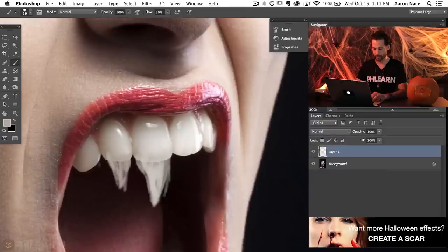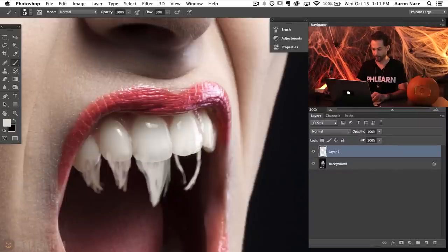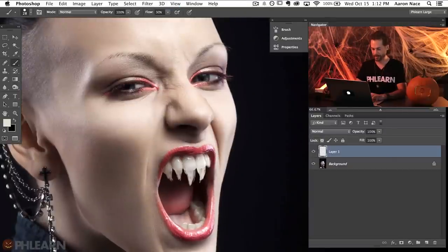You just want to generally get a good idea of what you want these teeth to look like. Maybe this one's going to curve in there something like that. Let's zoom out and see — yeah, this tooth is way too long, I don't like it that big. So let's fill this in and I'm going to grab the eraser tool and erase some of this away. This will make it look almost like snake teeth, like they come down a little bit like a fang.